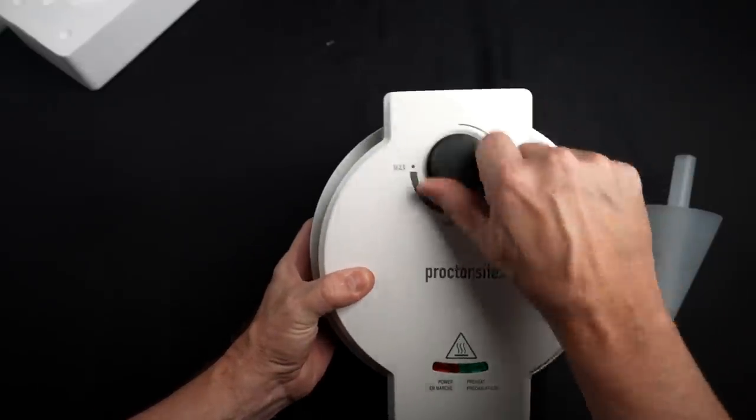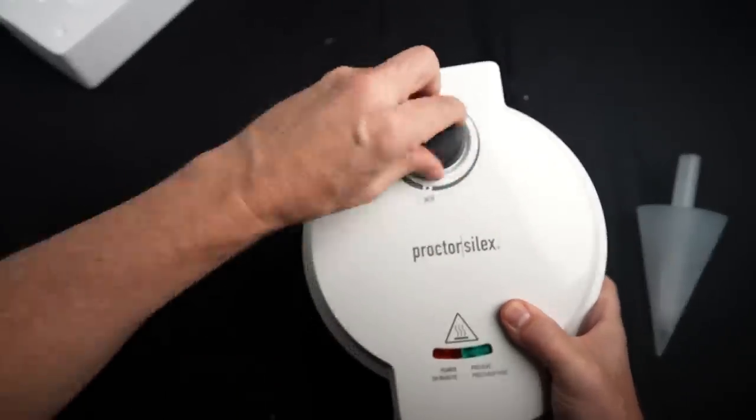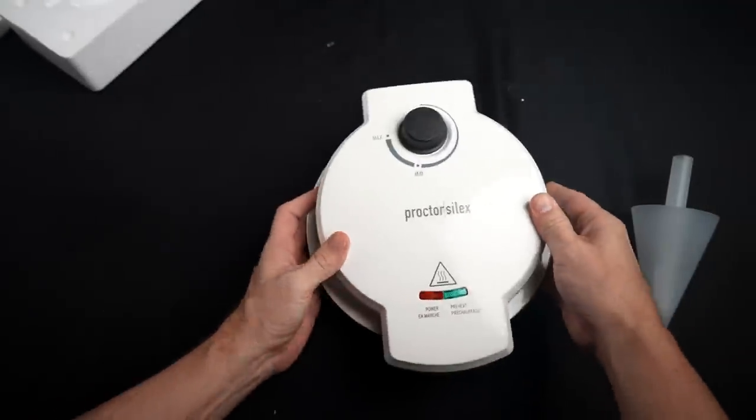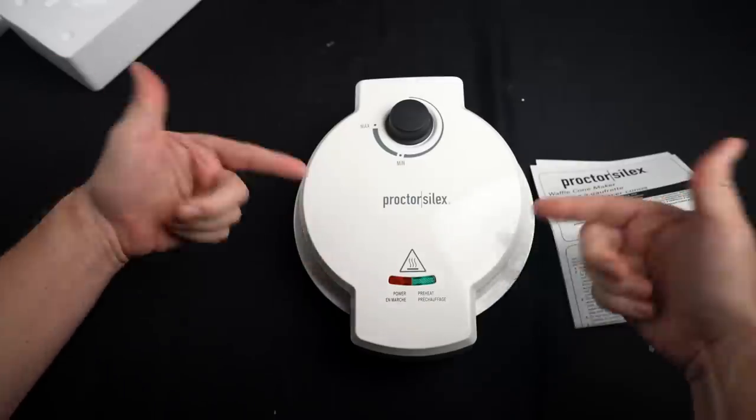There's a knob from minimum to maximum. The way the cord is conveniently stored underneath is a nice touch. I'm going to read over the instructions, clean it off, and then get started.